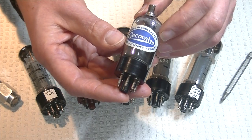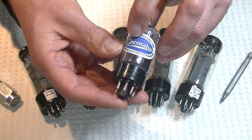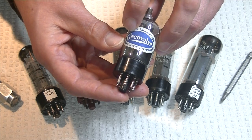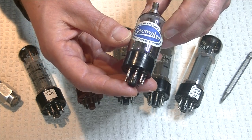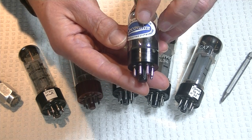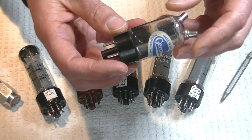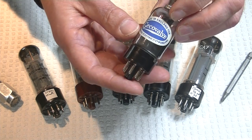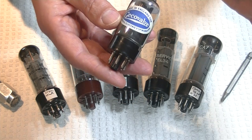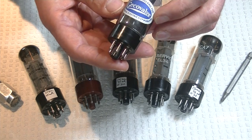It says 'made in England for GECO valve' — that's actually GEC: the General Electric Company, Ltd of England. For many of the later valves, they would be labeled GEC. They didn't have all this fancy wording — just labeled GEC.